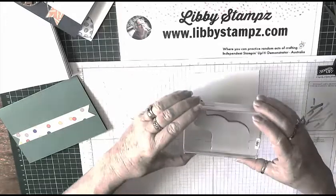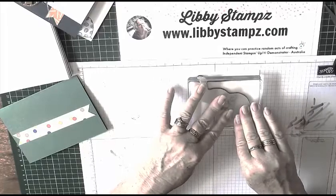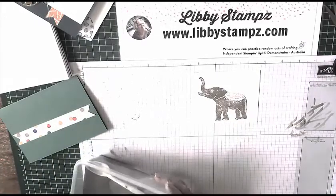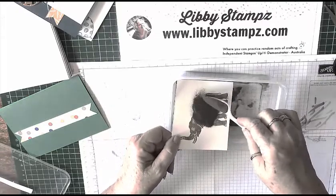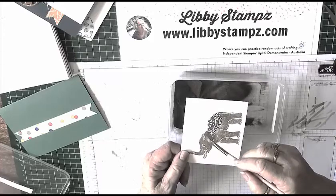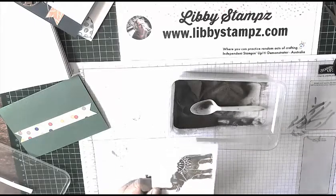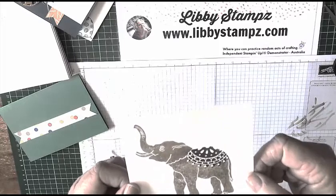I'm just going to stamp down on my piece of Whisper White, lining the bottom of the feet up with the bottom of the cardstock to try and get it straight. You can see straight away that the saddle hasn't got much ink on it. So I'm going to bring in some gold embossing powder and simply put it all over the saddle. Use a paintbrush to remove the extra bits — you should probably use your embossing buddy. I'll heat emboss that and there we have our elephant with the gold embossing.